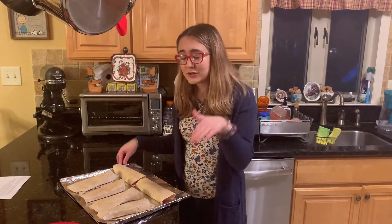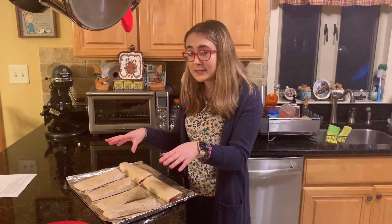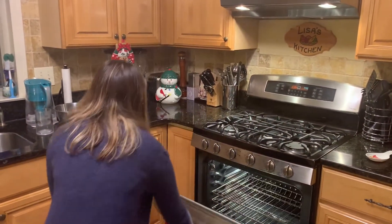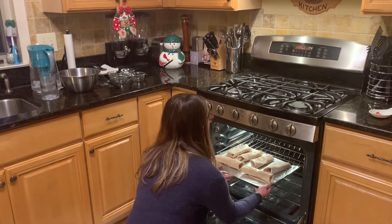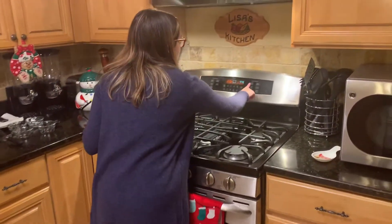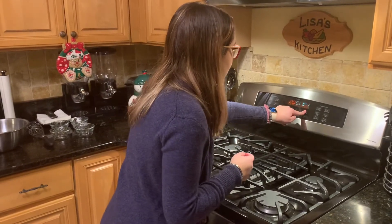We're back. While we were gone, we got everything ready to go — they're all on the baking sheet and we're about to put them in the oven. We already had the oven on, so we're just going to open it and slip these onto the top rack. Let's not touch the rack, because that would hurt. Now we're going to put the kitchen timer on for about 15 minutes and we'll see how they go.